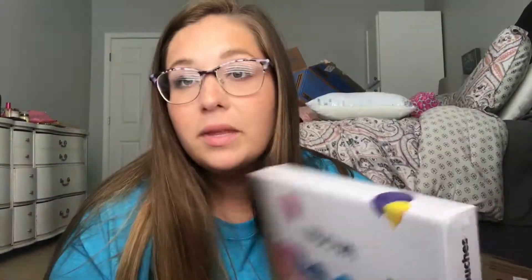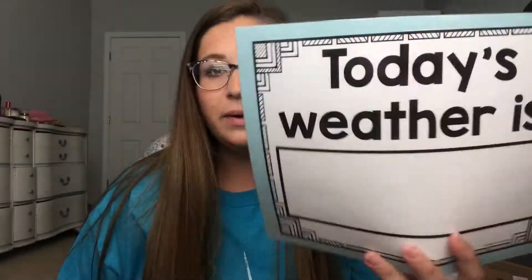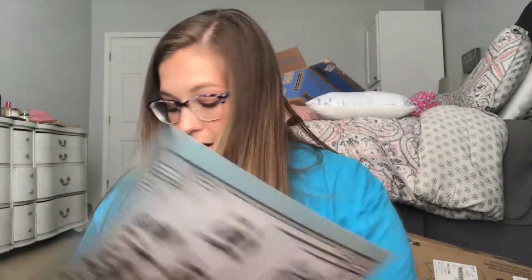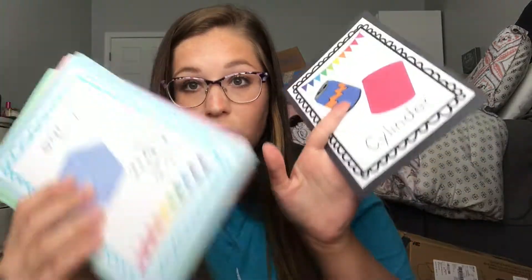Today's project is laminating. I have my Scotch laminator set up over here, and I just got a 200-pack of the Nuova letter size 3-mil laminate pouches. I've already started laminating — when I first got the laminator it came with a few pouches, and I went ahead and laminated my Today's Weather Is sign and the weather pieces, plus a few of my shape posters. Today's project is the rest of my shapes and my colors.